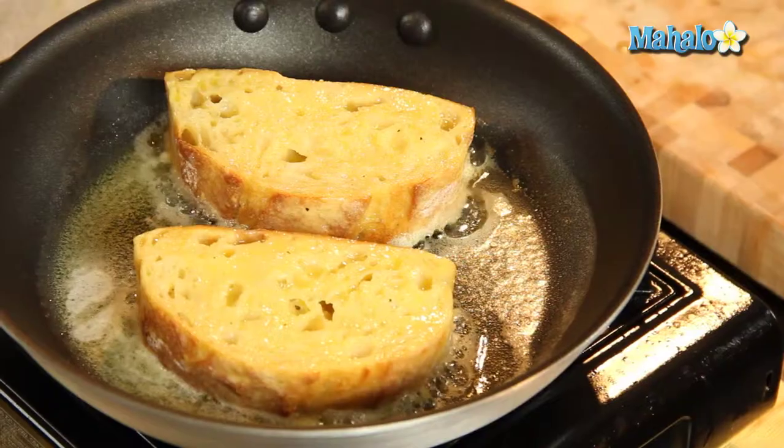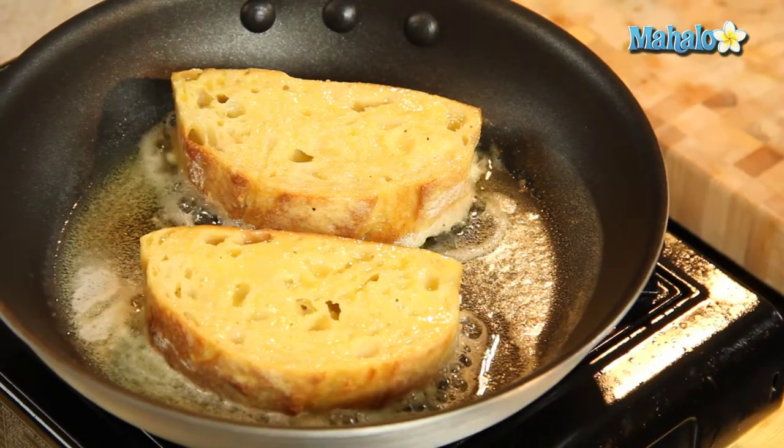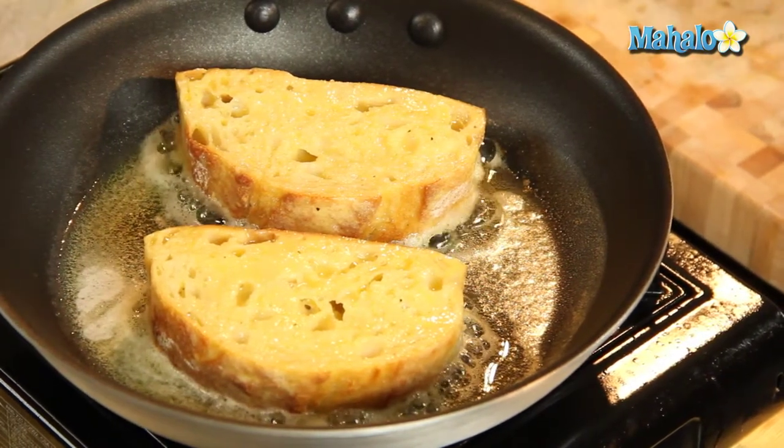So in America, your version of eggy bread is French toast. However, this eggy bread is savoury. French toast has cinnamon, nutmeg, and a little bit of sweetness. But eggy bread is purely salt and pepper — that's all you need.